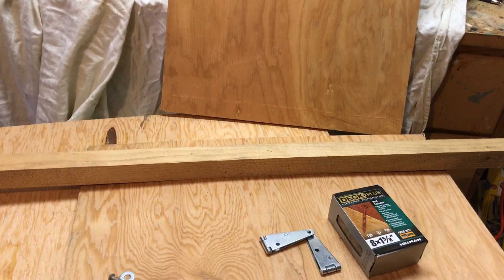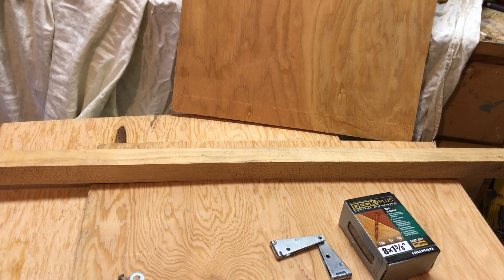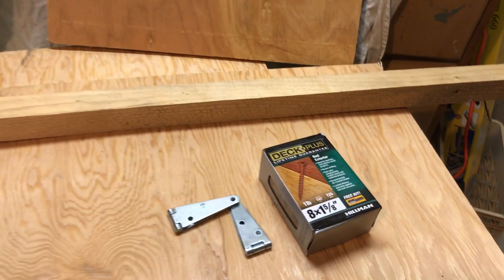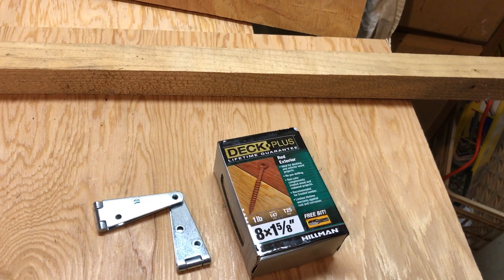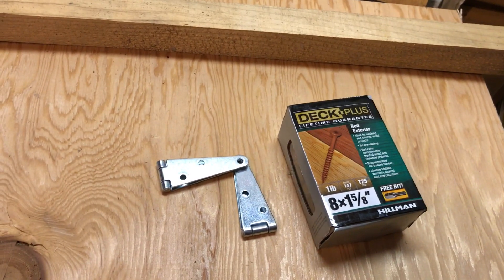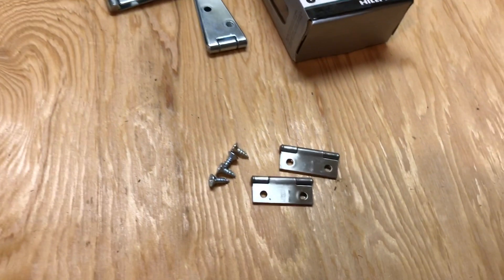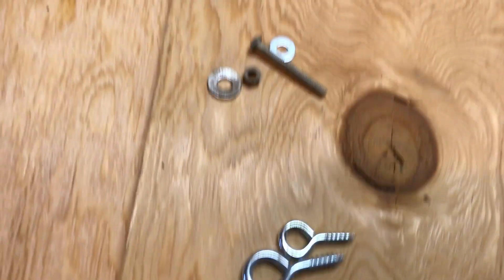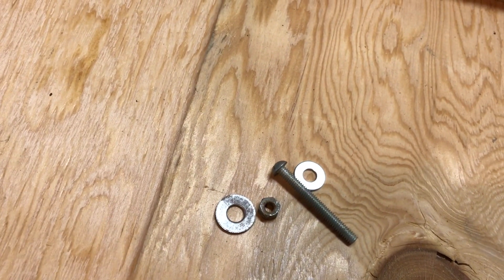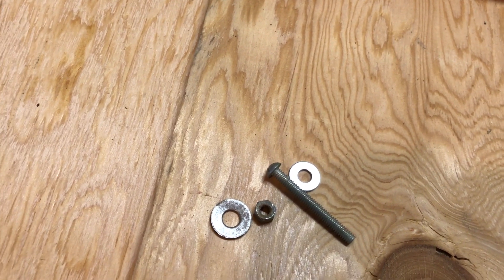You're also going to need about 12 feet of two-by-two lumber for the framing. For hardware, you'll need roughly 70 or 80 one-and-five-eighths-inch deck screws, a couple of three-inch or two-inch strap hinges, two one-and-a-half or two-inch butt hinges, four screw eyes, and for the sunroof, four three-inch-long carriage bolts with nuts and washers.